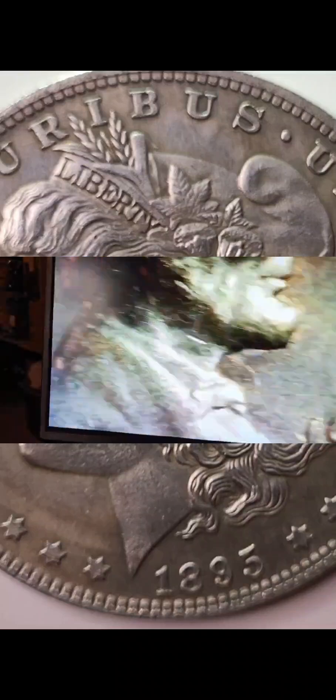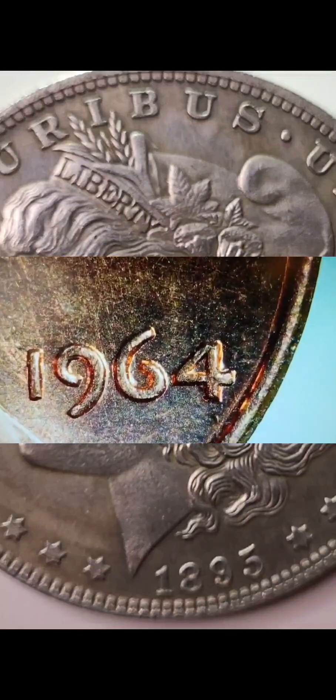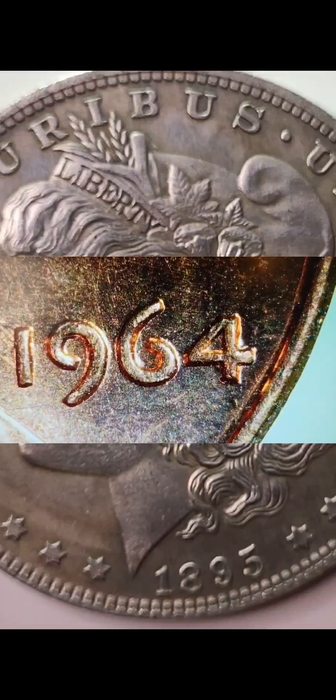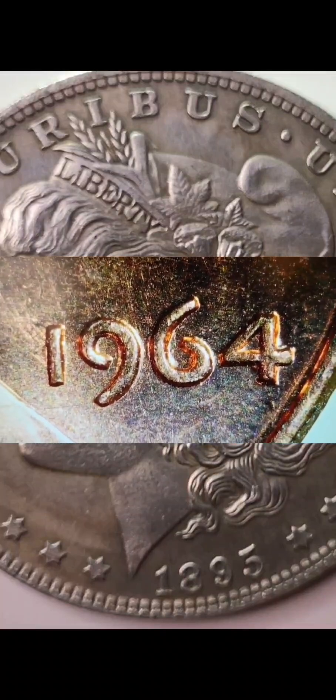Let's check out the good old year. That is actually pretty nice for a year. You don't see any extra machine doubling or anything like that. Looks pretty smooth, pretty nice.